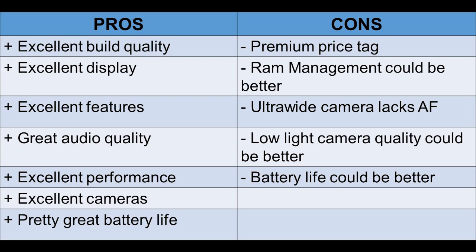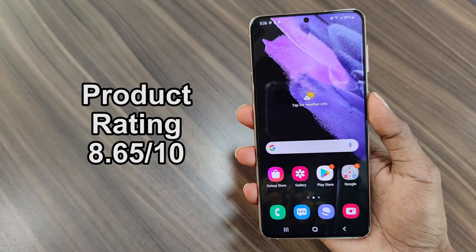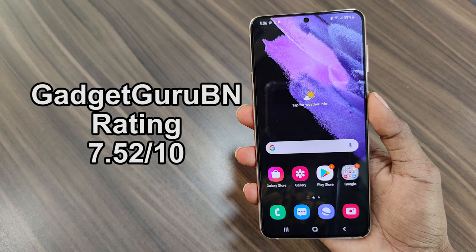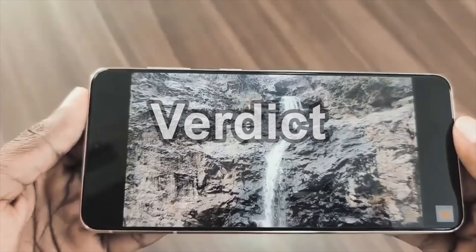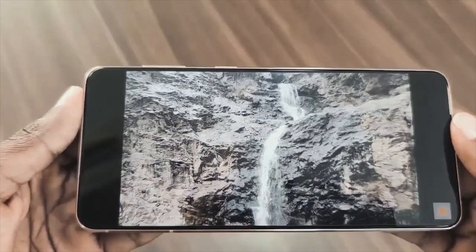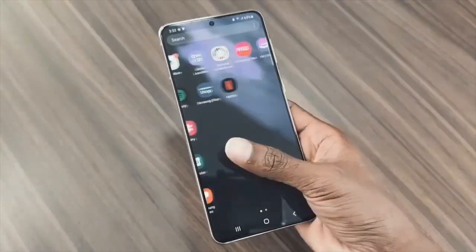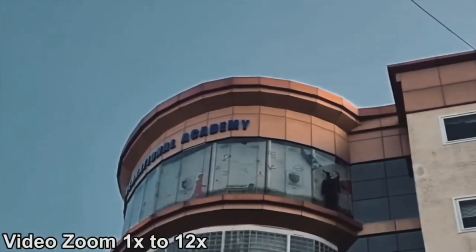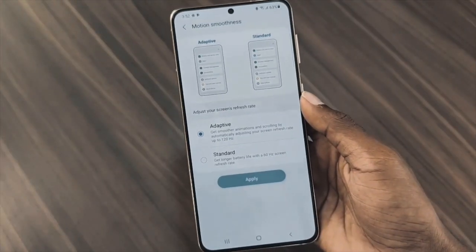These are the pros and cons. For product rating, I would rate it 8.65 out of 10. For VFM rating, I would rate it 6.4 out of 10. And the GadgetGurubian rating is 7.52 out of 10. After considering all the pros, cons, and ratings, it's an excellent smartphone at a premium price — and on the whole, it is still a pretty great smartphone for sure.